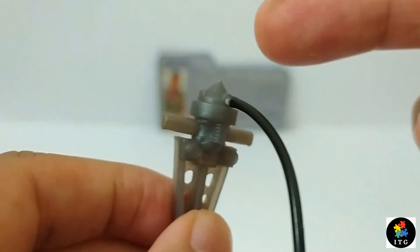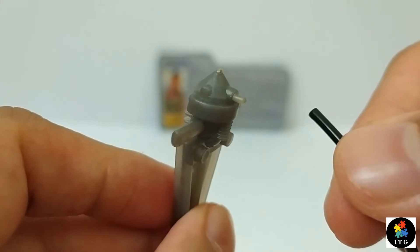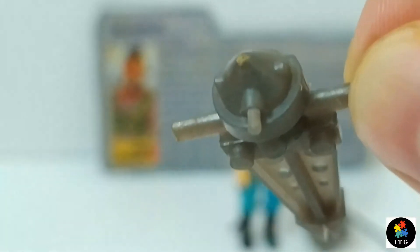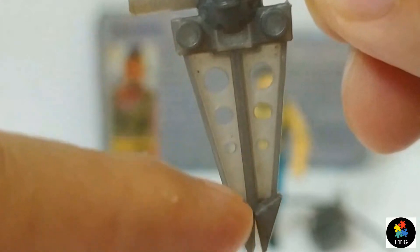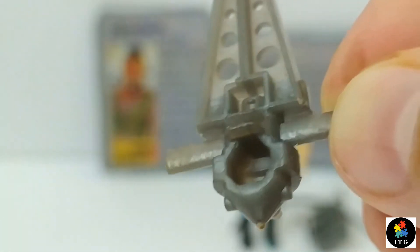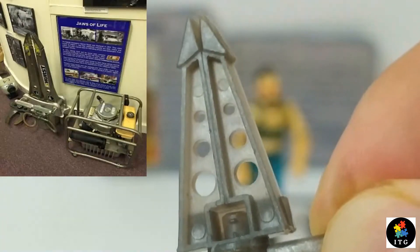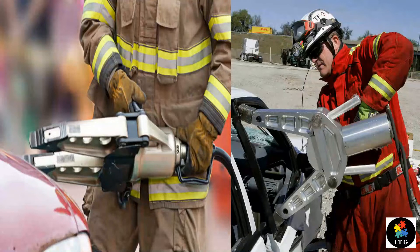Ripper's next accessory is his power jaws with hydraulic hose. It's a single solid plastic piece. It has a couple of grips and on top there is a peg for the hose. We see small holes here. These power jaws are molded after the jaws of life, based on a real world rescue tool used to pry apart metal doors.